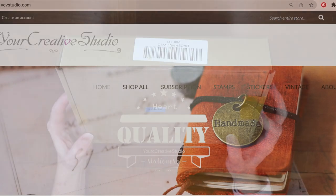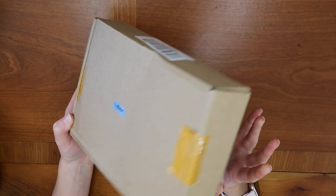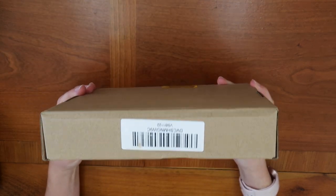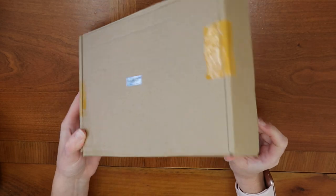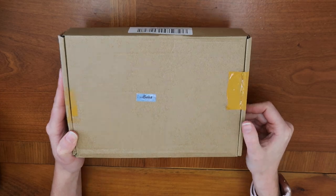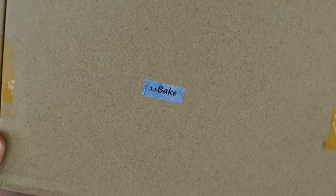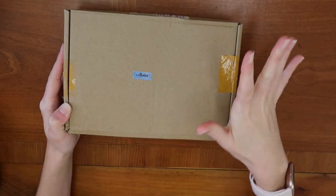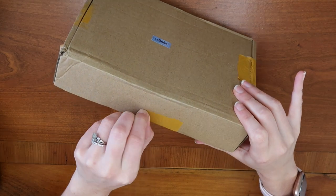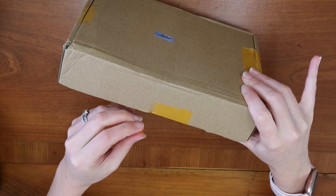Here we are with my very unassuming, unpretentious box from Your Creative Studio. They sent me this box of vintage journaling ephemera and stationery, and I have not opened it, so we are going to discover what is inside together. I see that it is called "Bake On Top," which I think might have to do with the theme of the stationery. I think they change the theme every single month.